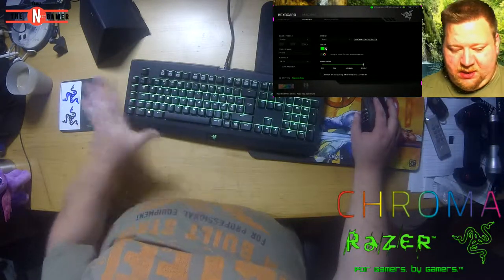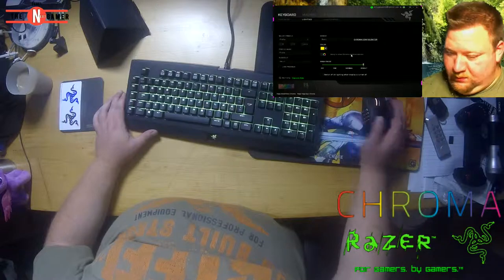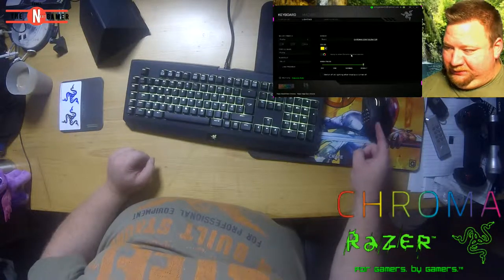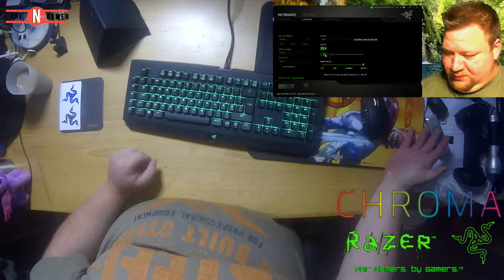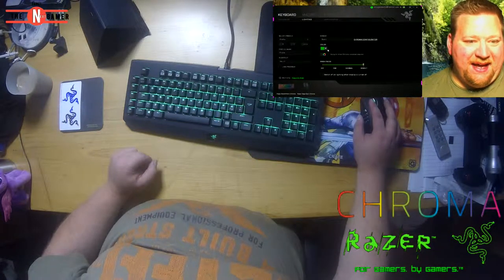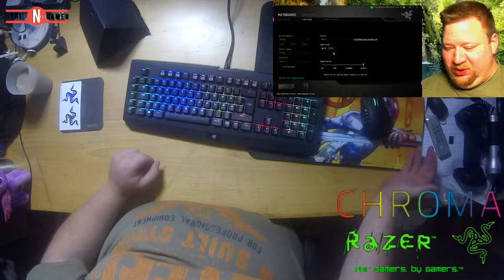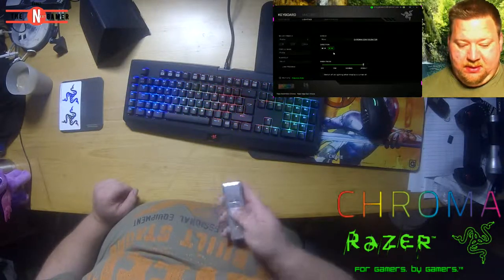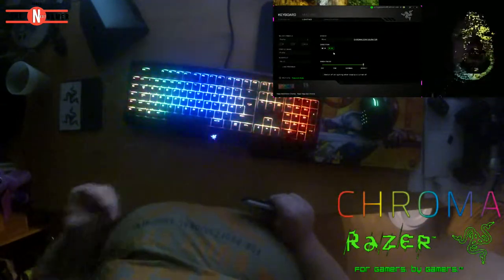Because my mouse is a Chroma and my keyboard is a Chroma, they sync up together. The mouse becomes green too — so cool! And then there's 'wave' mode. I'm gonna turn off my studio light so you may not be able to see me, but you can see the keyboard effects. Oh, that is cool — now I look completely lit up by the keyboard.